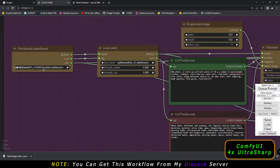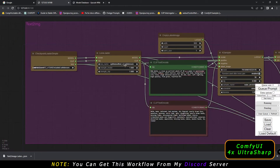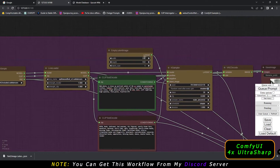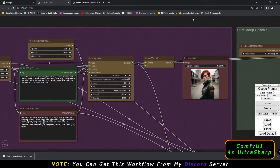I was using the Realistic Vision model with Epic Noise Offset LoRA. This is the positive prompt, this is the negative prompt, and this is the width and height for text-to-image. I was using Euler Ancestral sampler with a denoising strength of 1.0. That's the basic setup I was using.